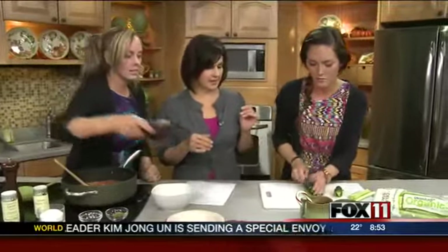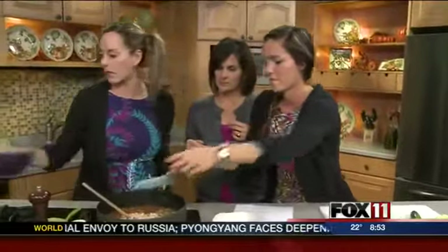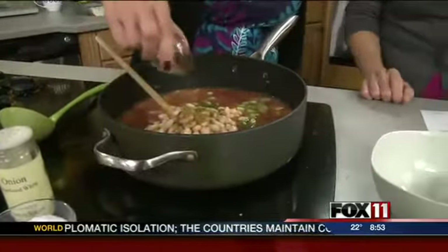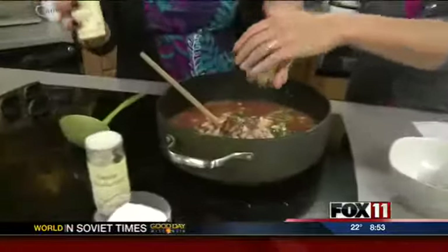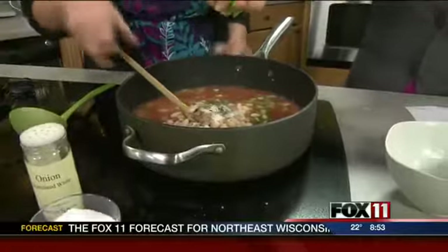The recipe is already online at fox11online.com — click on Good Day Wisconsin. I'm going to keep dumping ingredients while you chop. We have great northern beans — a white bean — cumin, ancho chili, and chili powder. Liz has to do all the chopping while Shana tells her what to do. Depending on who you ask, each job is equally important. You could totally use fresh garlic instead of garlic powder.